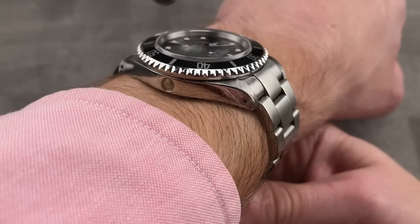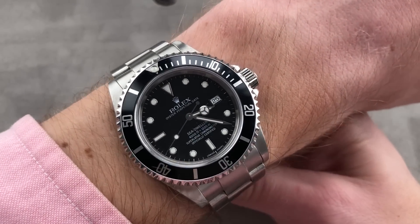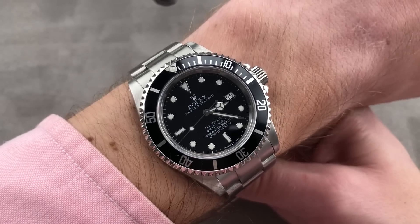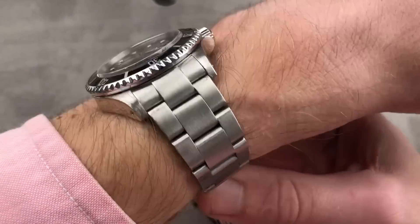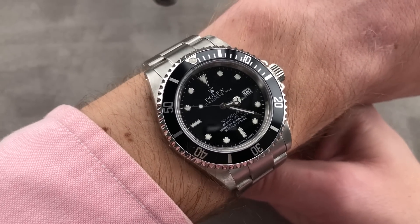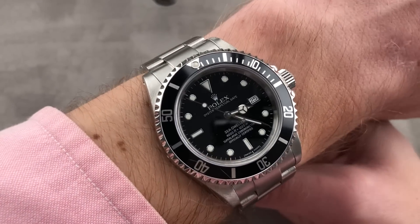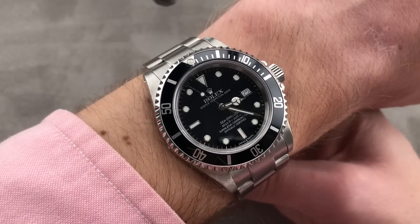The timepiece has the helium escape valve on the flank. It has a thicker sapphire, a deeper rating, and as a result there is no cyclops eye magnifier — but because dimensionally and mechanically it is very similar to a Submariner, this is almost a what-if watch. What if a Submariner did not have the cyclops eye magnifier? Well, it would look a lot like this, and this is divine.